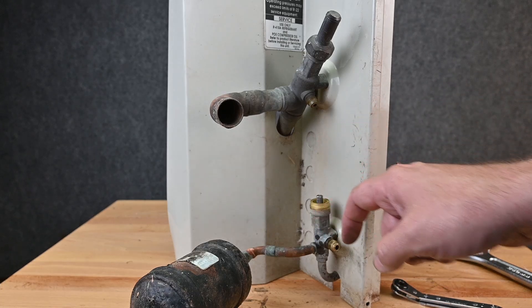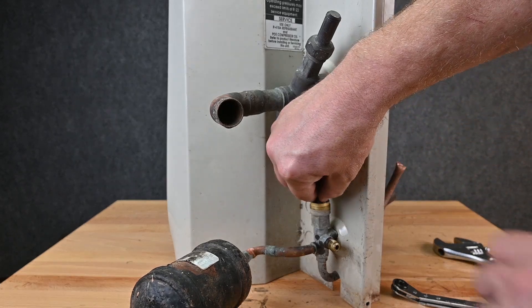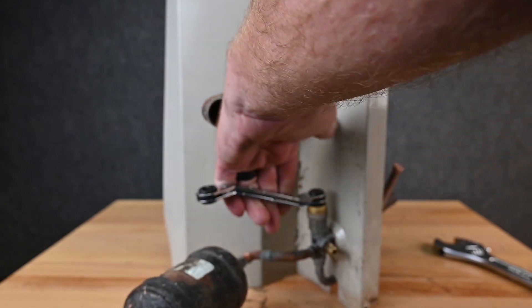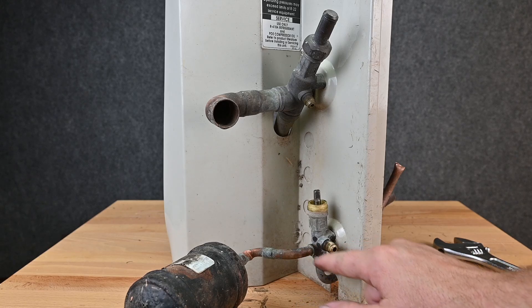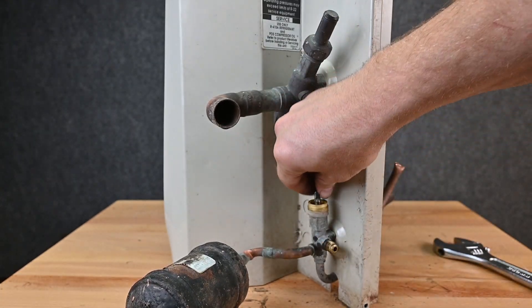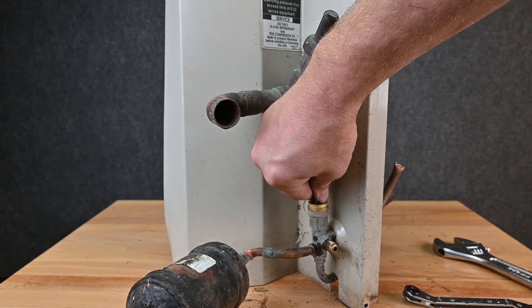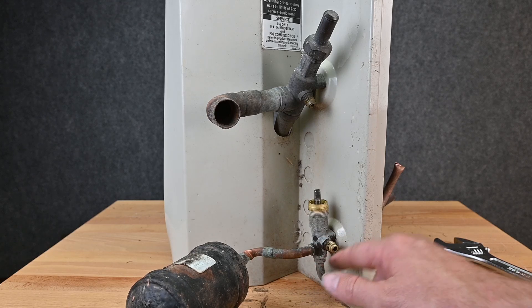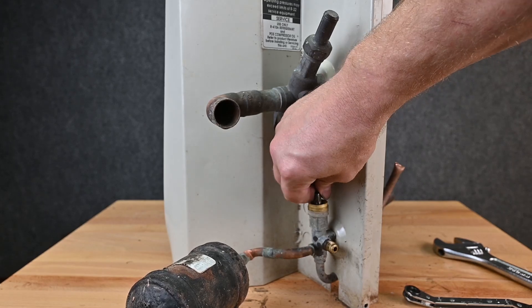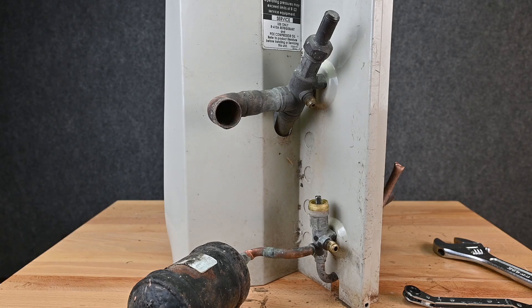So: front seat is all the way down — closes these two main pipes, and only the two side ports are connected. Back seat is all the way up — these two main pipes are connected and the service port is closed off. Mid seat is just a couple of turns in — all three ports are connected and we can read pressures. Students ask why not just call it open and closed, but the problem is what's open and what's closed changes depending on position, which gets confusing. That's why we use front seat, mid seat, and back seat.